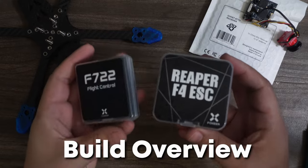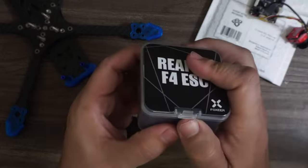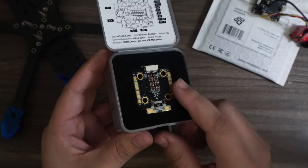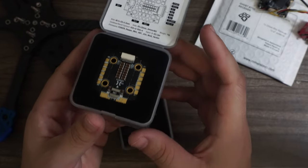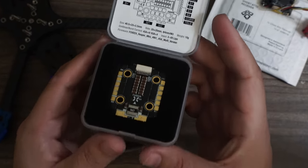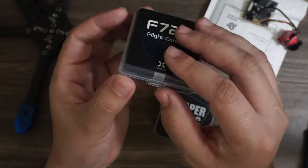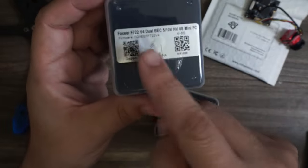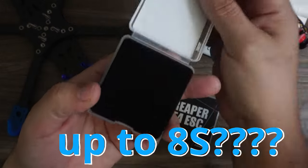For the components, we're going to be using Foxeer's Reaper F4 ESC — the 45 amp 20 by 20. I really like this one because it's compact but very powerful. Put a capacitor on there and you really don't ever have to worry about it — set it and forget it. The even newer F722 V4 is the new flight controller that can go all the way up to 8S, 20 by 20.